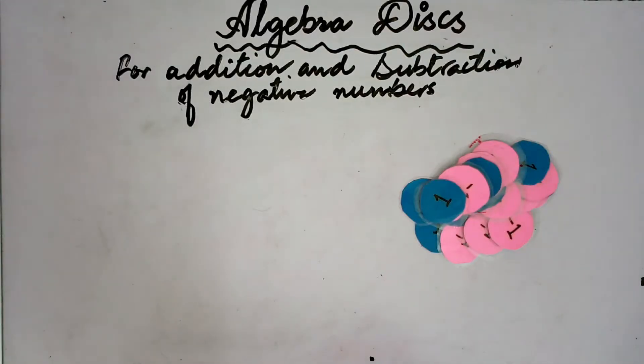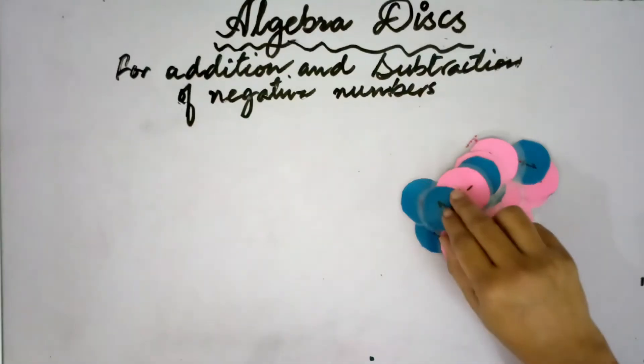Dear students, I am Rabia Kamran on behalf of my YouTube channel Chalo Padho Vid Rabia. Today I am in front of you students and teachers with a fun hands-on activity. We have taken a lot of activities for you, and today the activity we do is related to algebra.